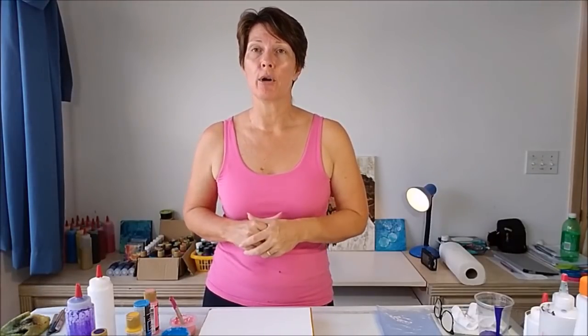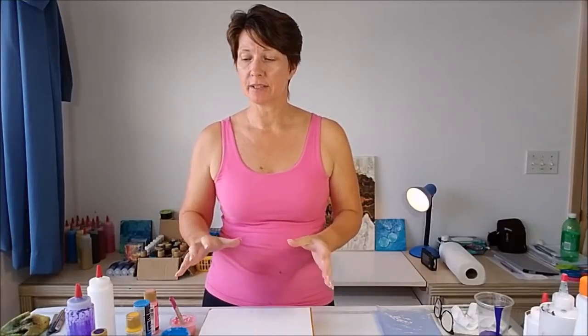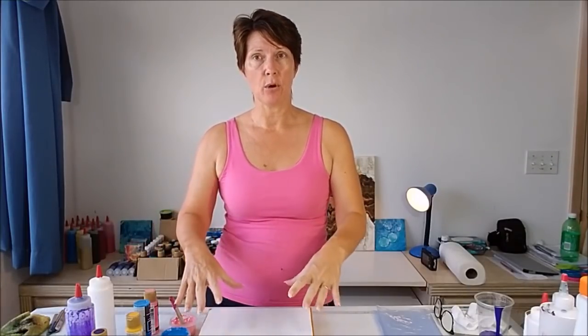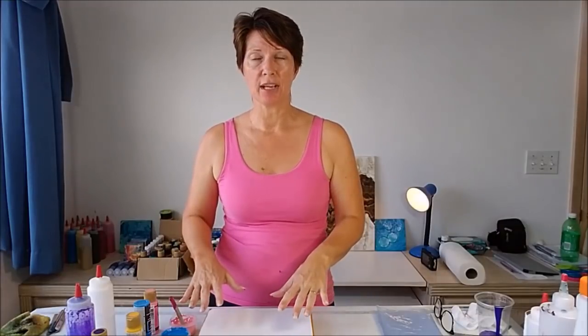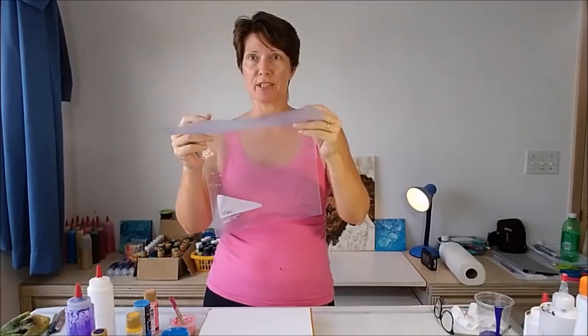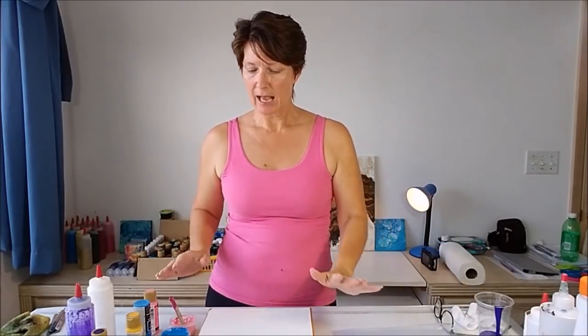Hello painters, I'm Debbie from acrylicpouring.com and I'm back today to try something I've never tried before, which is always fun or potentially disastrous — but fun either way. I thought I would do a different type of dip painting. In the past I've done dips where I've had excess paint on my surface and dipped tiles into them, or done what I call the butterfly technique. Today I'm just going to try it with one piece of canvas and a piece of plastic — an old zip lock bag I've cut open to give me a larger piece.